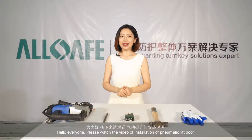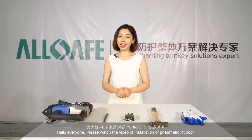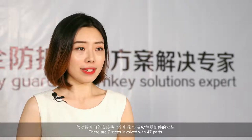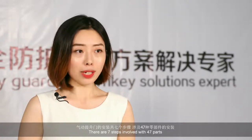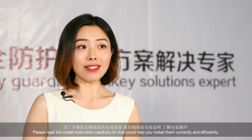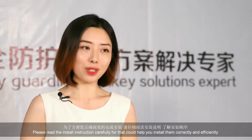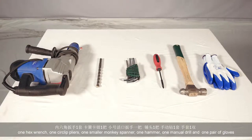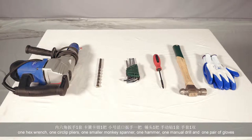大家好，接下来请观看气动提升门安装说明。气动提升门的安装共7个步骤，涉及47种零部件的正确安装。为了方便您正确高效地完成安装，请仔细阅读安装说明，了解安装顺序。第一步，首先请准备安装所需工具：内六角扳手一套、卡环卡钳一把、小号火口扳手一把、锤头一把、手动钻一套、手套一双。然后根据零件明细表核点安装所需零件。